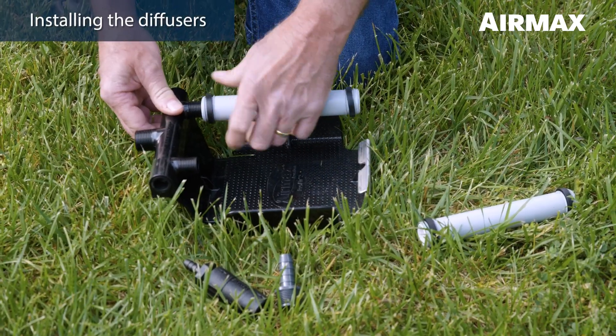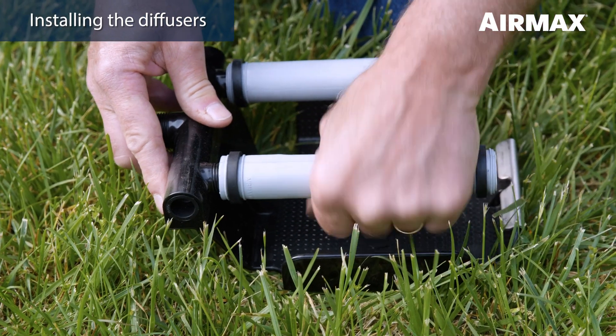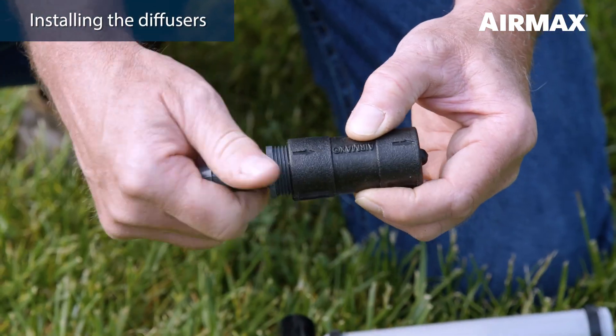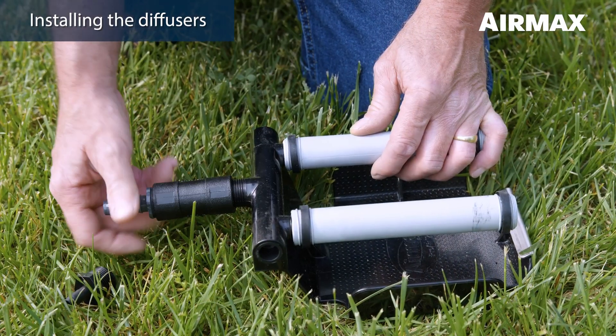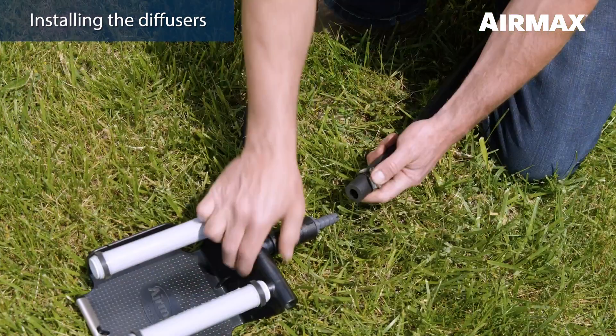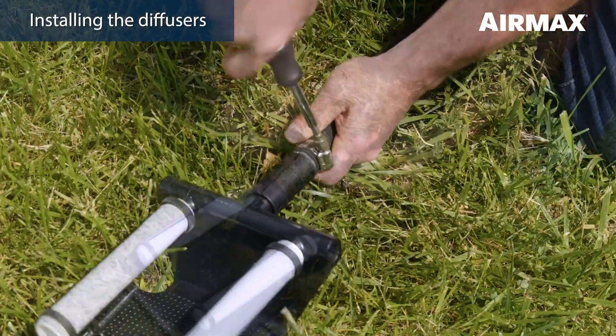Assemble the ProAir 2 diffusers by threading the diffuser sticks onto each diffuser and adding the 5/8 barbed adapter into the check valve. Be sure all diffusers and fittings are hand tight but do not over tighten. You can now attach the diffuser to the air line.